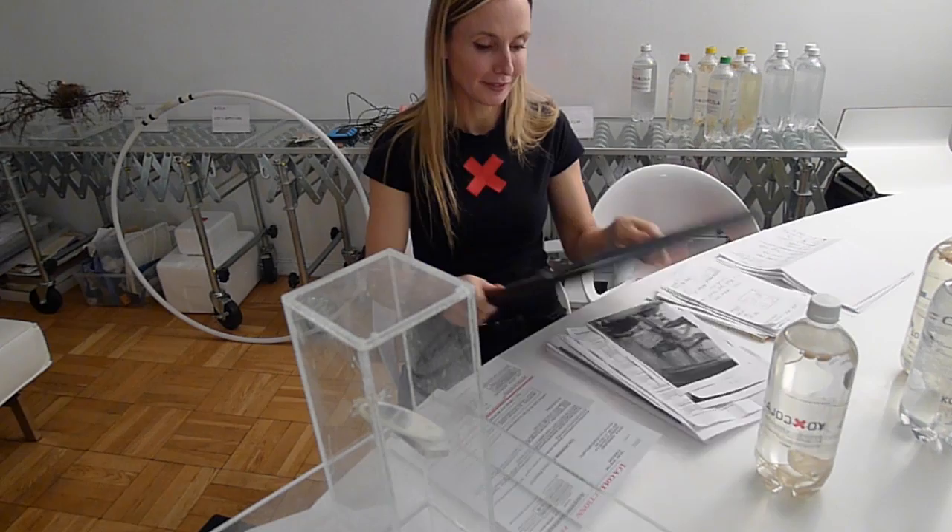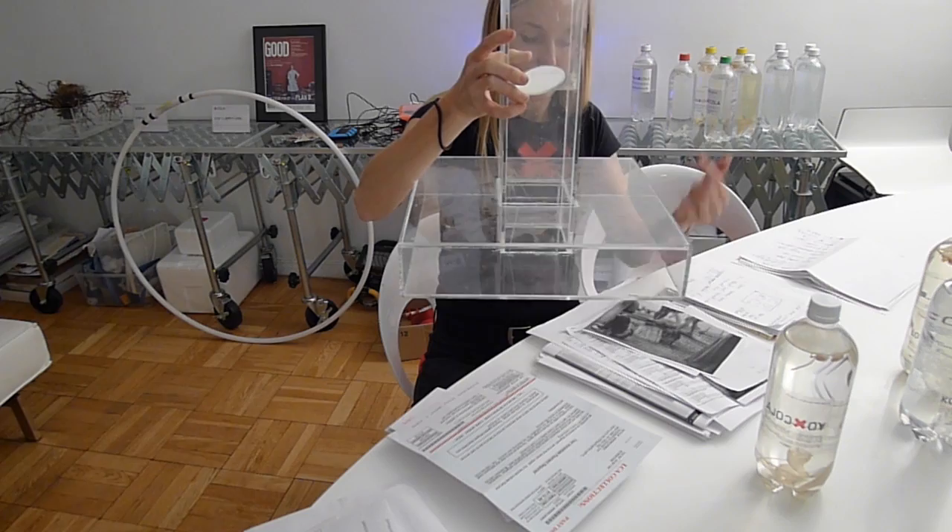If you happen to have a magazine cover with yourself on it, that's going to make a really good paperweight — you don't really want to look at it.